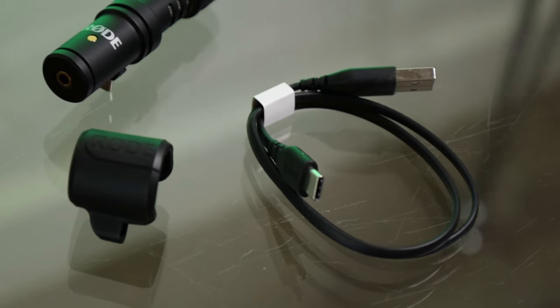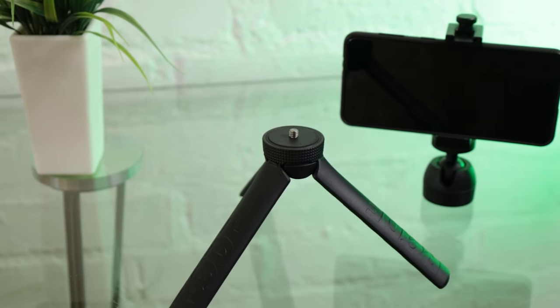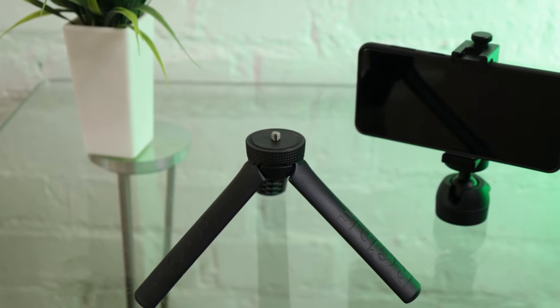It also comes with a little rubber clip that you can place on the mic itself, as well as a USB-C cable to charge the included light. What's great about the vlogger kit is even though it is aimed at mobile users, it can still fit cameras as well, as the tripod is really secure. Another cool feature about the tripod is the ability to split it in half and extend it with extender poles, so you'll still have your tripod at the bottom, your extender pole in the middle, and your ball head on top.